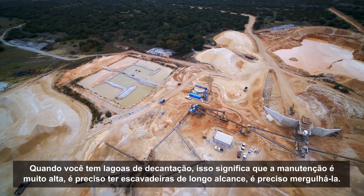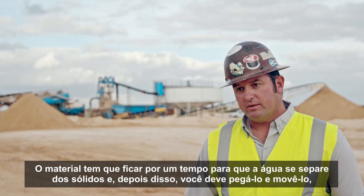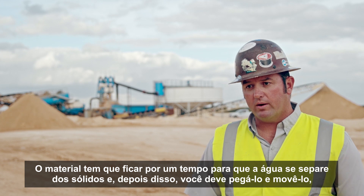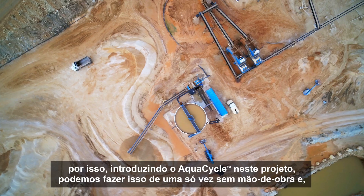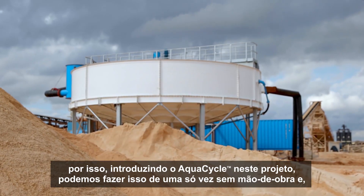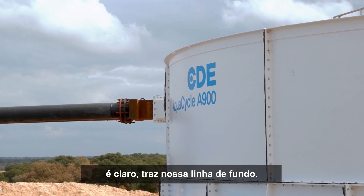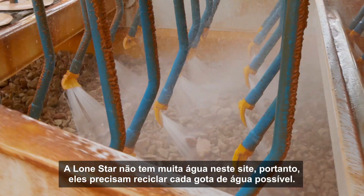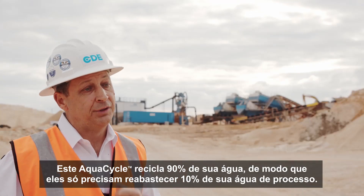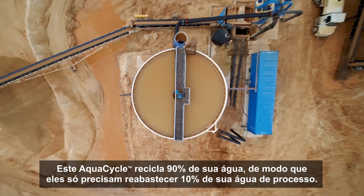When you have settling ponds, the maintenance is very high. You have to have long reach excavators, you got to dip it out. The material has to set for a while for the water to separate from the solids, and after that happens, you got to pick it up and move it. By introducing the AquaCycle into this project, we're able to do that all at one time without manpower, and of course that brings our bottom line up. Lone Star doesn't have much water on this site, so they need to recycle every drop they can. This AquaCycle recycles 90% of their water, so they only have to replenish 10% of their processed water.